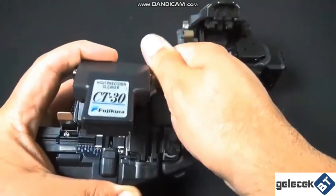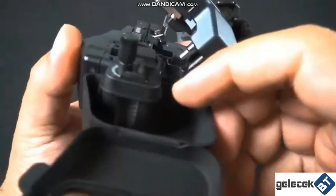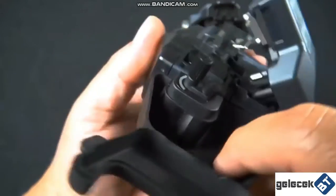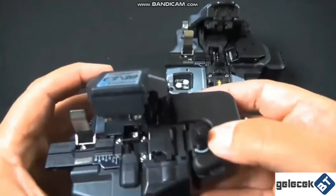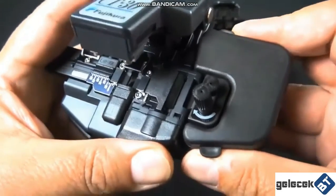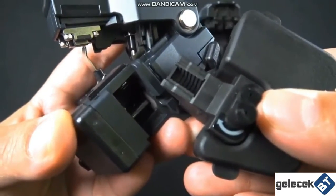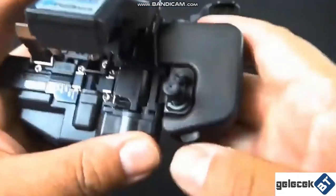Let's go ahead and check out the scrap collector from the old one so you can remember what that looked like. The old one has some brushes right there — you can rotate them to push the cleaved little piece of glass into the case. That's how you take off the scrap collector; pretty straightforward, pretty easy.